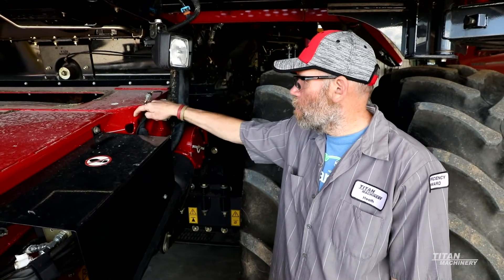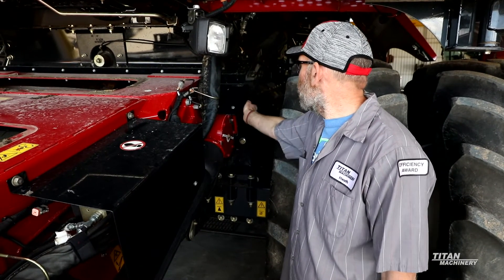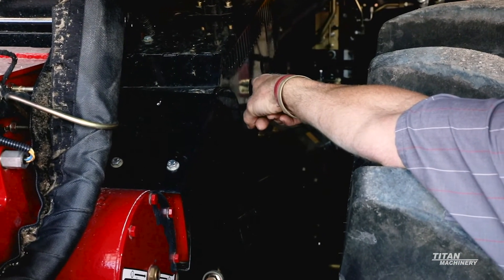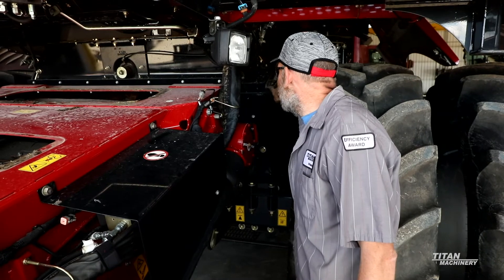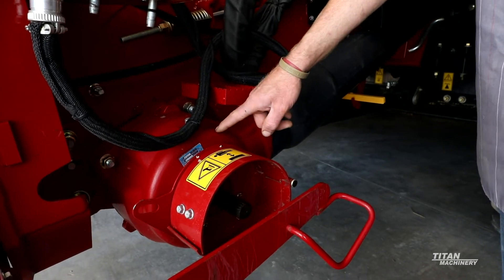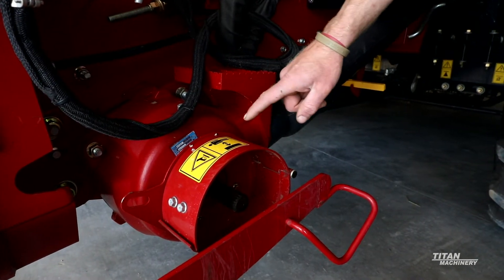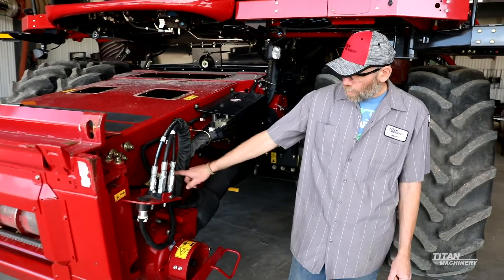Right behind this cover there's another U-joint, and then there are two pillow blocks back here. Make sure these pillow blocks aren't worn out and there isn't a lot of movement happening on this driveline. For your header drive gearbox, there's high-tran oil that goes in here. If you're starting to run into big chopping corn heads, we have actually switched these over to synthetic high-tran — it helps keep this gearbox a lot cooler so you don't start burning your seals out.